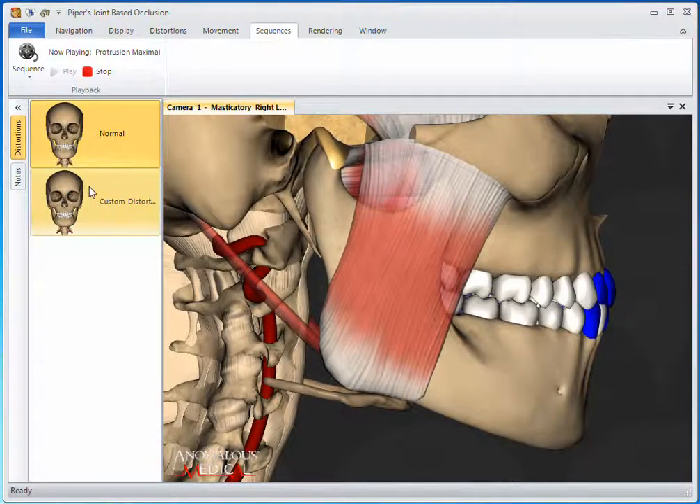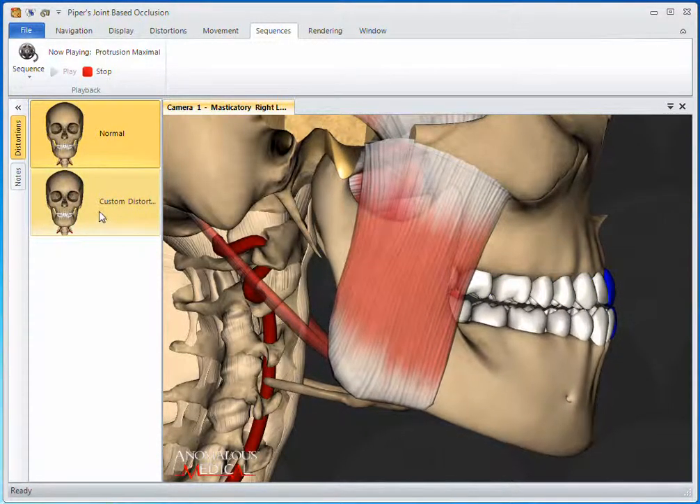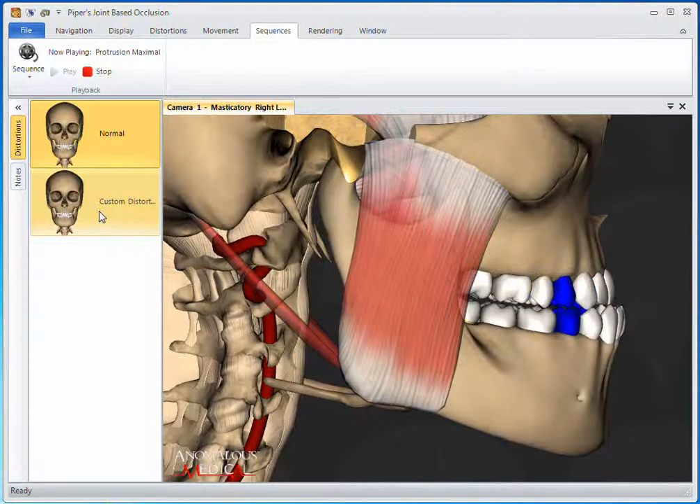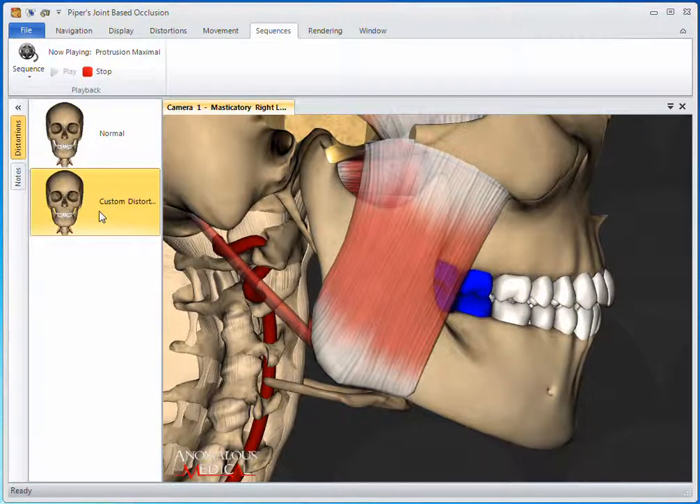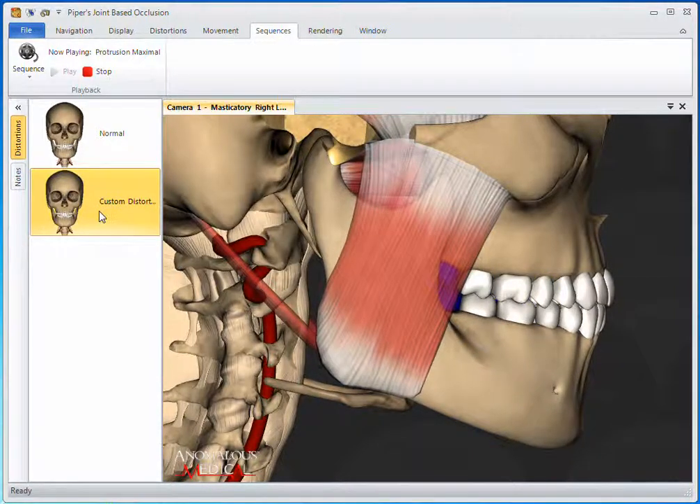If we apply a distortion, such as this one where the discs on both sides have been moved to 9 o'clock, we can see that the back teeth are now the main source of guiding during this sequence instead of the front.